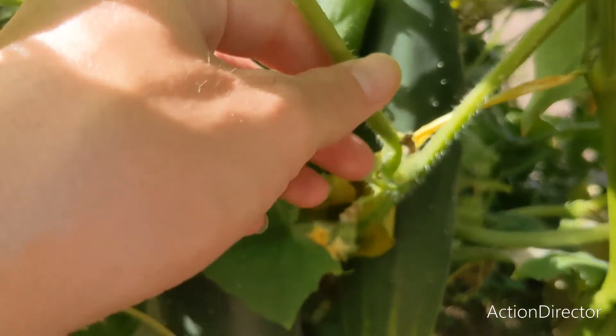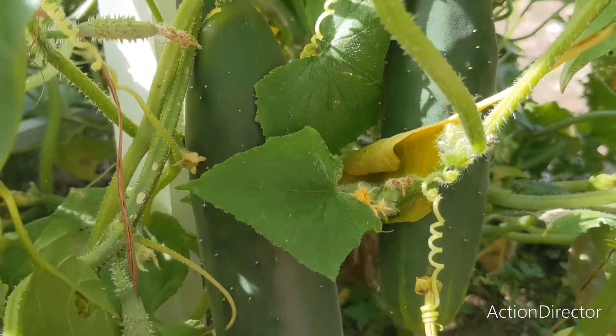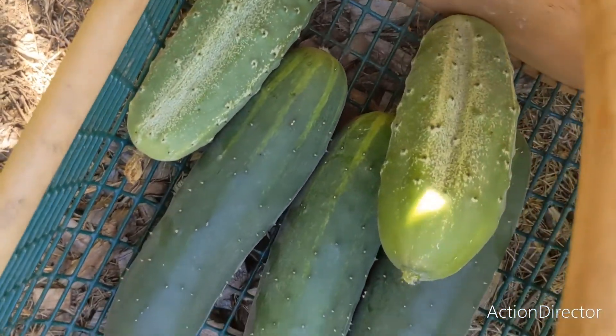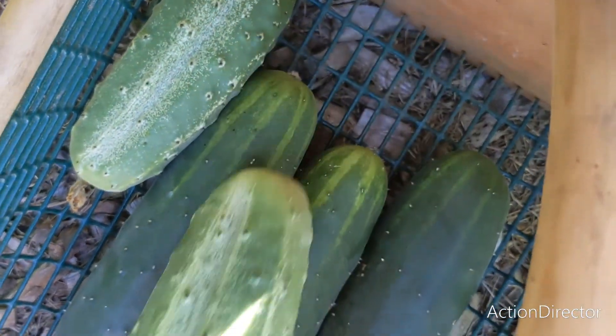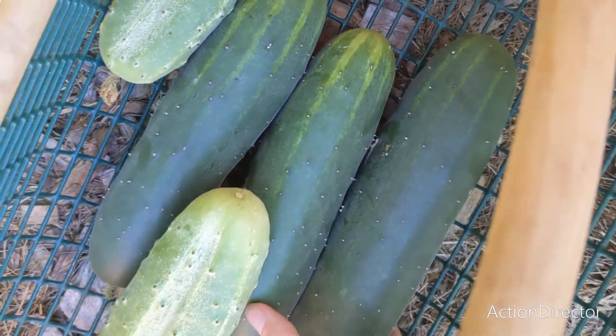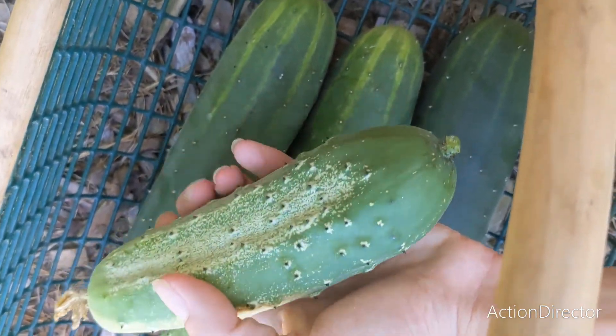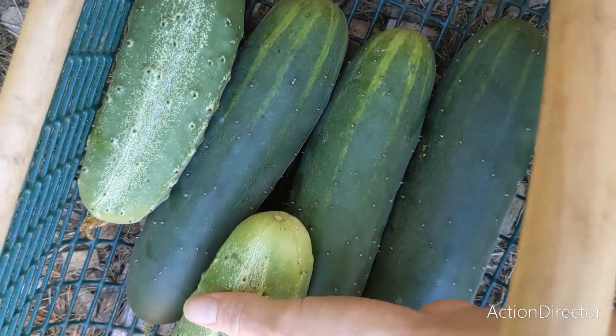I found a little patch of cucumbers that have gone unharvested. I think most of these will be used in a dill relish recipe that I want to can sometime soon. This one might be small enough where I can use it in my fermented pickle recipe, which I hope to get to today.